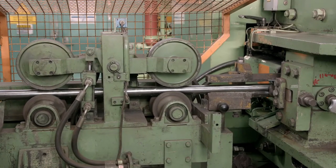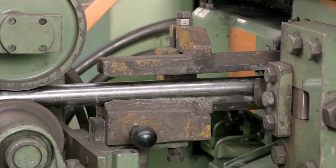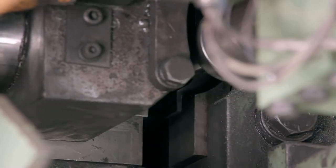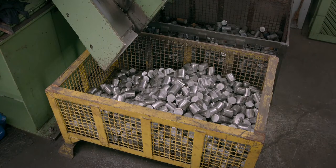Manufacturing begins with long bars of carbon or stainless steel about 40mm in diameter. This is stainless steel, which is cut into pieces about 45mm long.